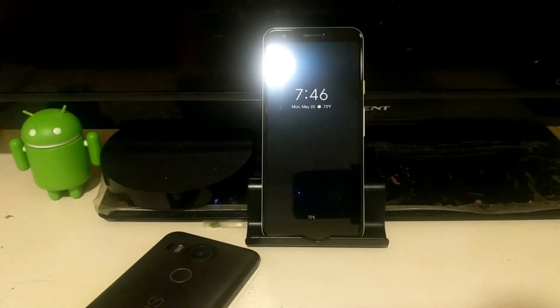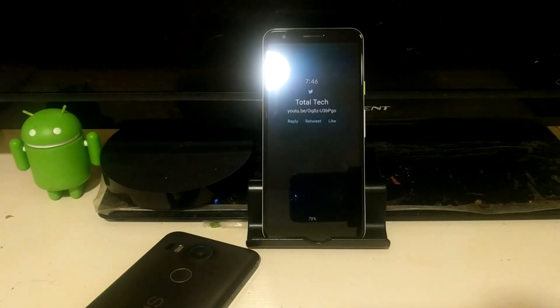Hey, how's it going everybody? Welcome back to another video. Right in front of us we have the Pixel 3a, a device that's been making headlines over the last couple of weeks since its unveiling at Google I/O 2019 — and well before that, months before that with all the leaks.